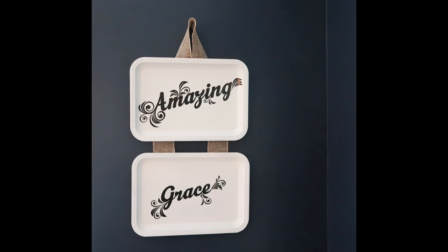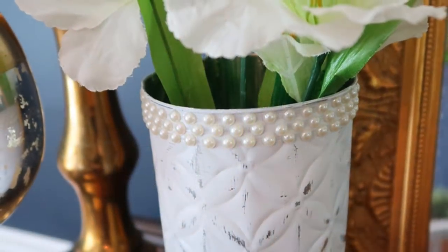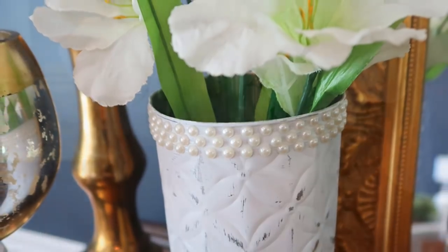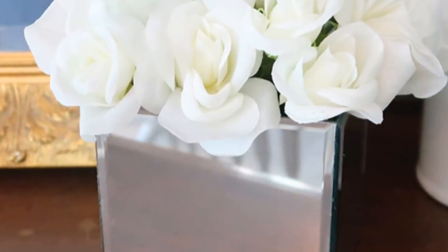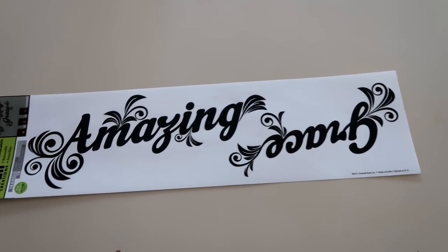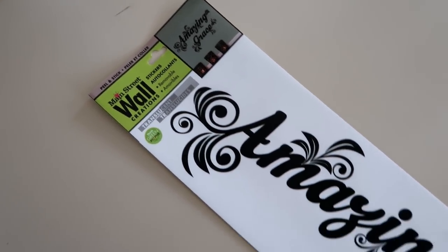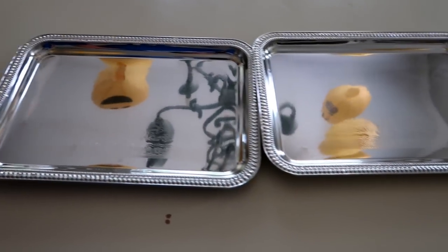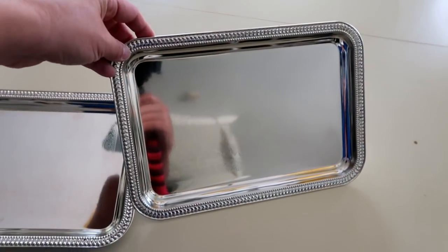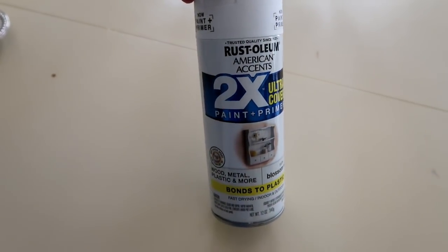Hi everyone, welcome back to my channel. In today's video I'm doing some white decor pieces that I put in my dining room and I wanted to show you how I did them. Everything I'm using for this video was purchased from the Dollar Tree. The first thing we're gonna make is this amazing grace sign — I found this in the stencil section at the Dollar Tree. I also picked up two of these rectangle silver trays and I purchased the Rust-Oleum paint from Walmart.